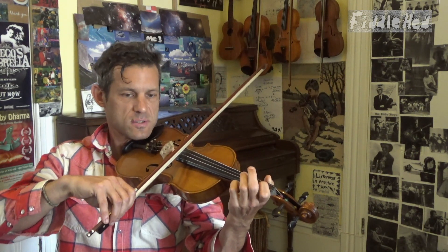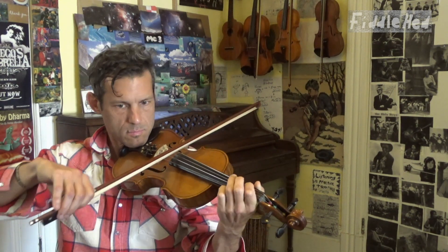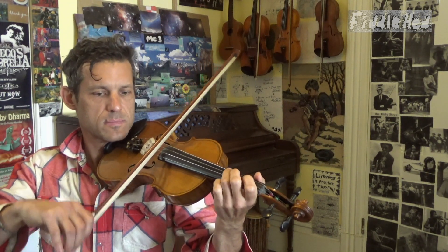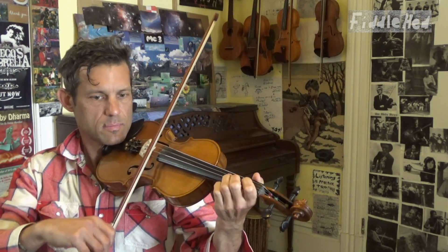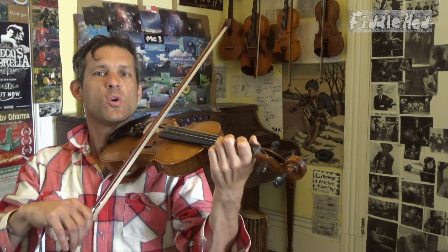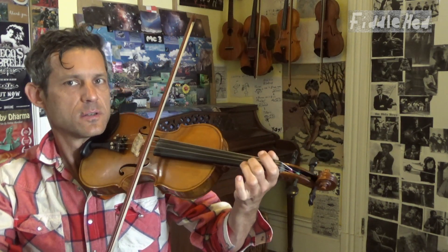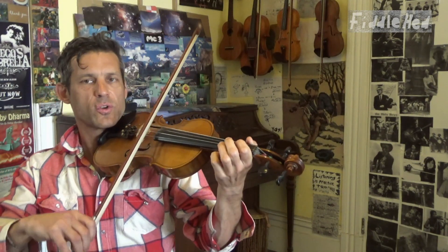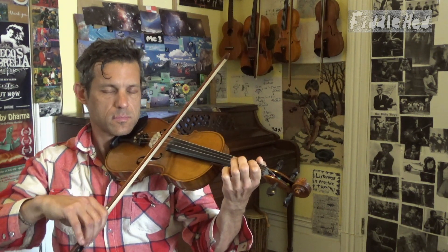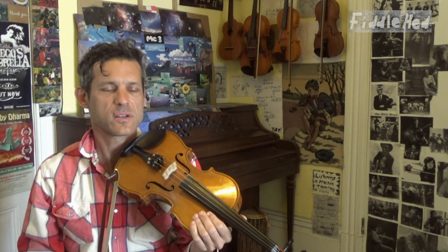The third quarter is almost identical to the first. It just ends a little differently — instead of going back down, we're going to go A low 2, 3, open E, low 2. That's how the third quarter ends. Here's the whole third quarter slowly. These tunes sound so sweet when you slow them down — you're like, wow, that's such a nice melody.